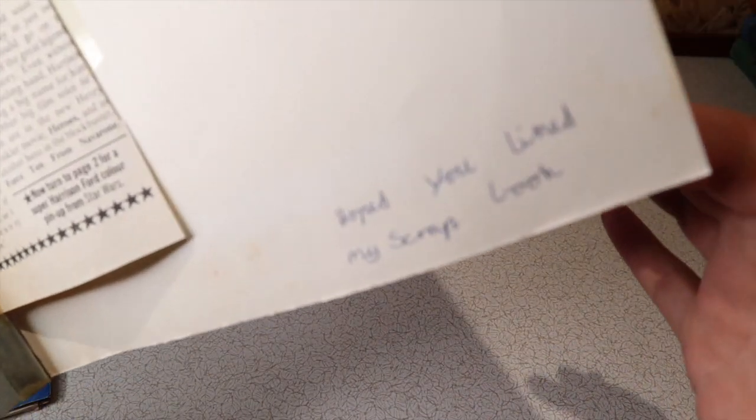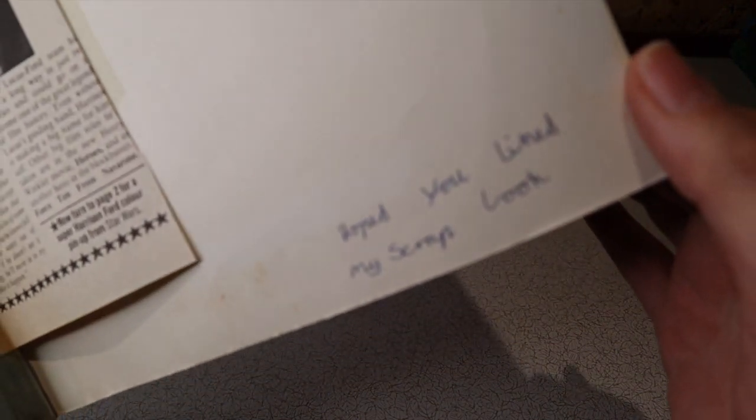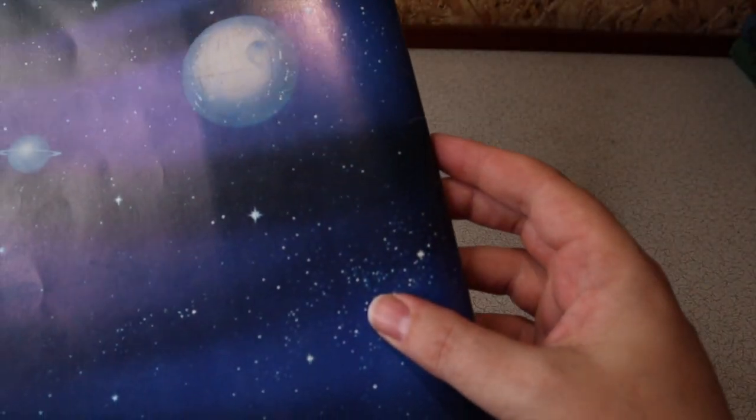Oh look — a little message echoing through the years: 'Hope you liked my scrapbook. Leslie.' I love your scrapbook, Leslie.